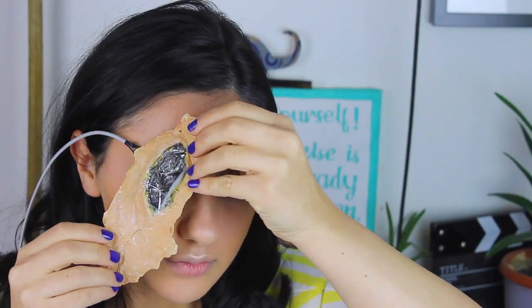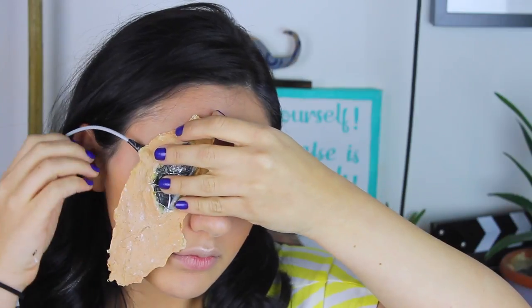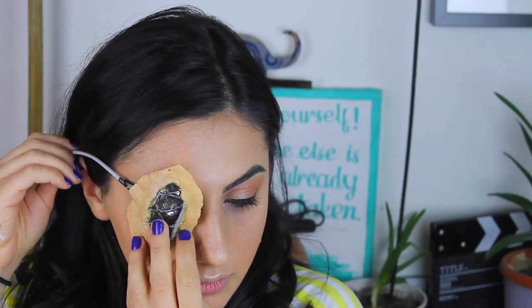İlk önce bir provasını yapıyorum, yerleştirdiğim zaman nasıl olacak diye. Bence gereksiz büyük olmuş alt kısmı. Bu kadar büyük olmasına ihtiyacım yok. O yüzden parmağımla gösterdiğim yerlerden keseceğim. Ve evet gördüğünüz gibi daha iyi oldu. Yeterli bir alan.